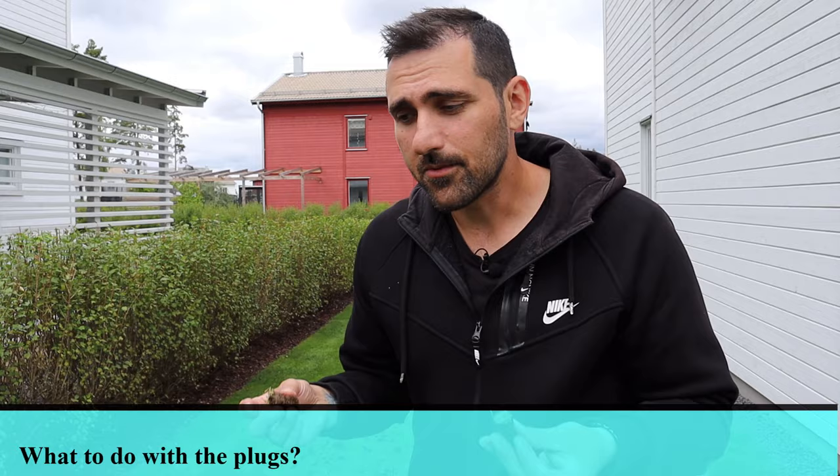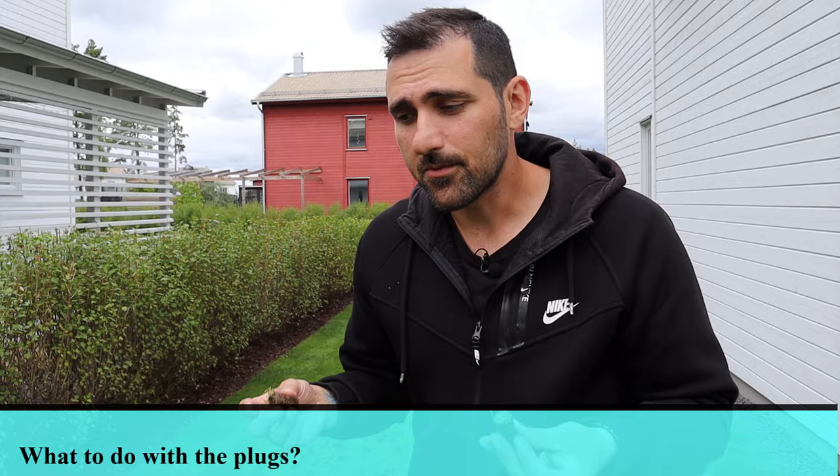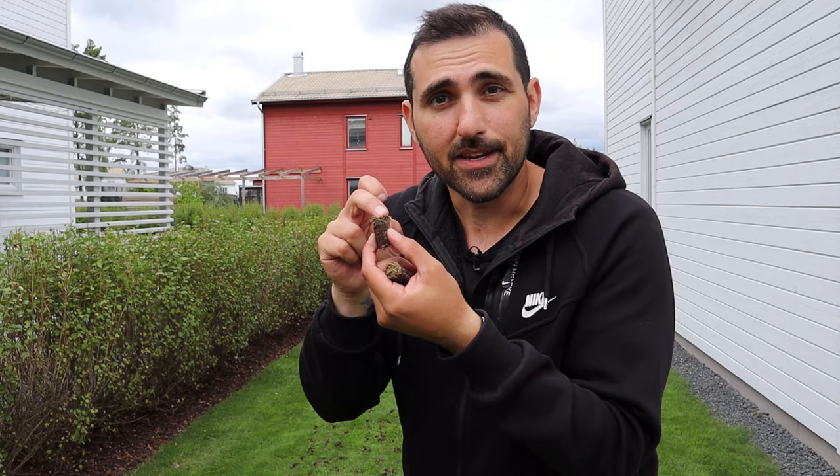There are different opinions on what to do with the plugs when you're done. You put a lot of time and effort into giving your lawn nutrients, and most of that nutrient is still in here in the grass. The plugs will decompose over time, or you can run over them with your lawn mower. So why throw that away? If you think it looks ugly and want to pick it up, then pick it up. I'll leave mine.